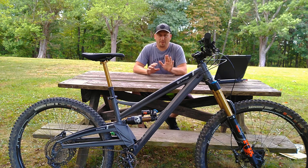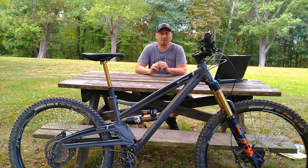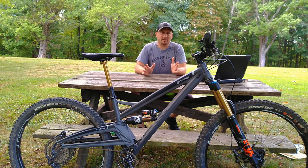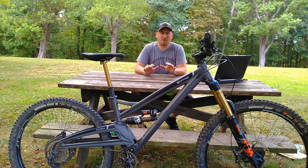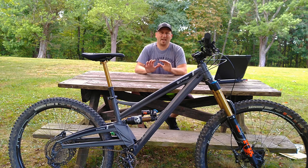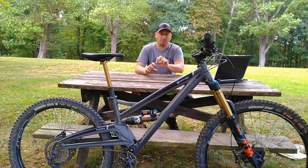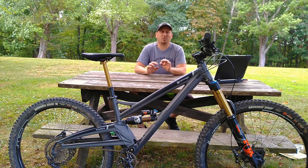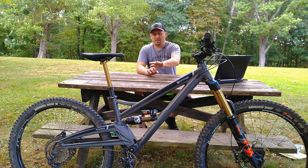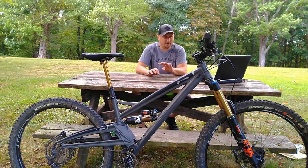While their frame manufacturing method is fairly specific to them, what isn't unique but has become a signature of the brand is the single-pivot classic frame design. Many brands have used this in the past, but Orange has been doing it since day one. This makes them masters at knowing exactly where to place the shock and pivot point to get the ride quality they want. For 2020 they've actually changed how they place the shock to add a bit of progression.